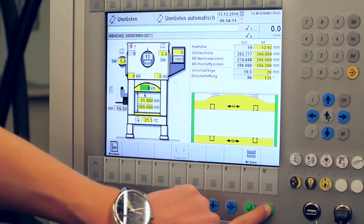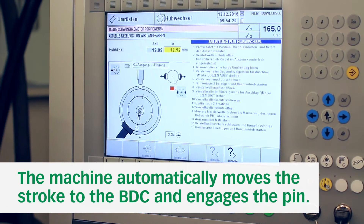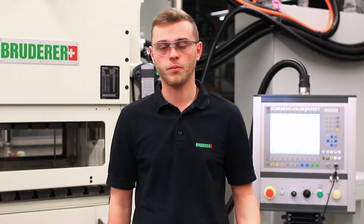Now you can start the stroke change. The machine will automatically position the 13 millimeter stroke to the bottom dead center and will engage the pin. On the right side of the control you have a step-by-step guide helping you through the procedure.